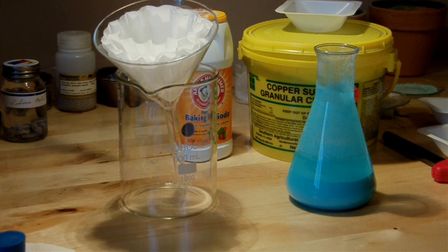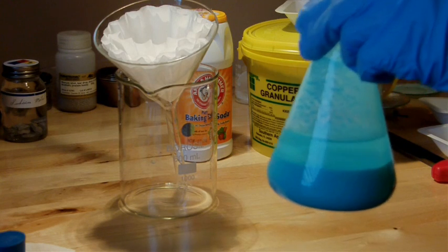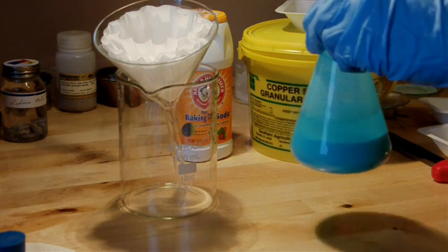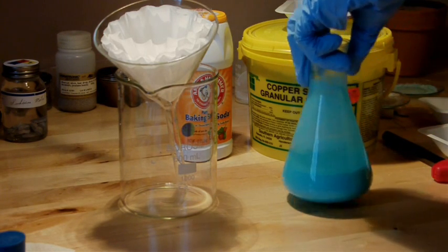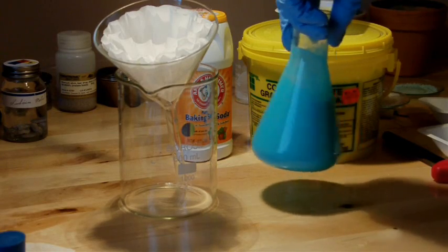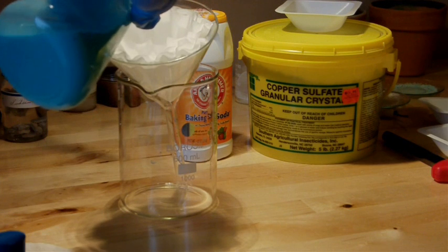This is pretty much done reacting. Copper carbonate is very insoluble in water, so you can see it's settled to the bottom quite nicely, leaving a layer of water above it. I'm going to filter off the solid and collect it for the next step of the experiment. I'll mix it back up so I can pour it out easily, and pour it into the filter paper.